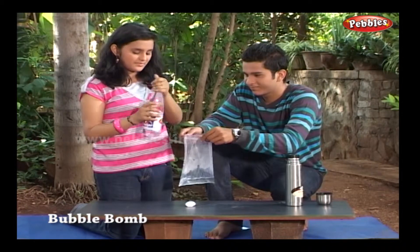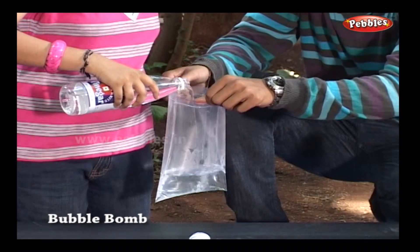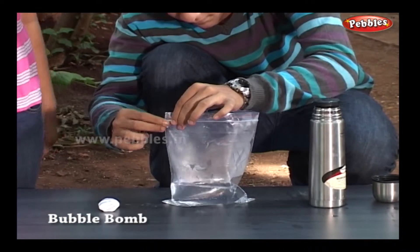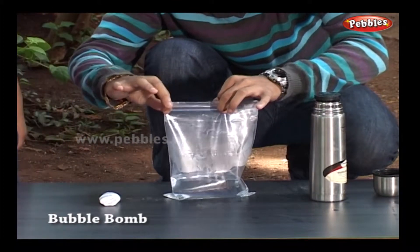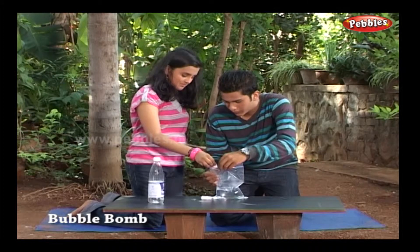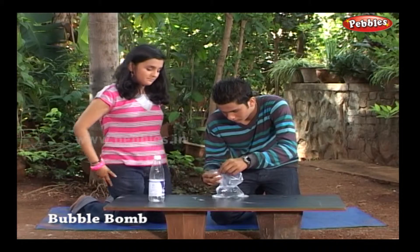Now add some vinegar into the bag. Lock the bag till the end but keep some opening to drop the capsule. Lock it tightly. Don't let the capsule drop into the solution till you lock the bag tightly.